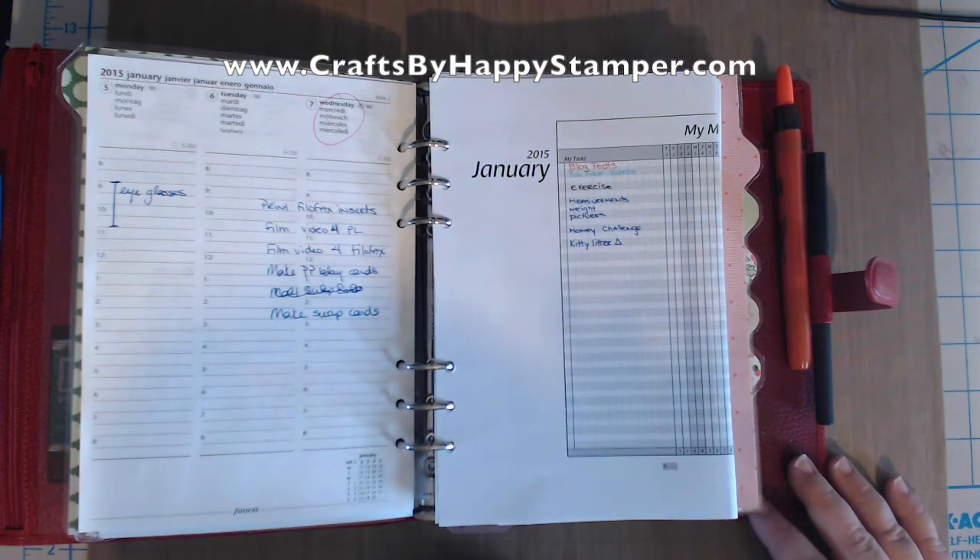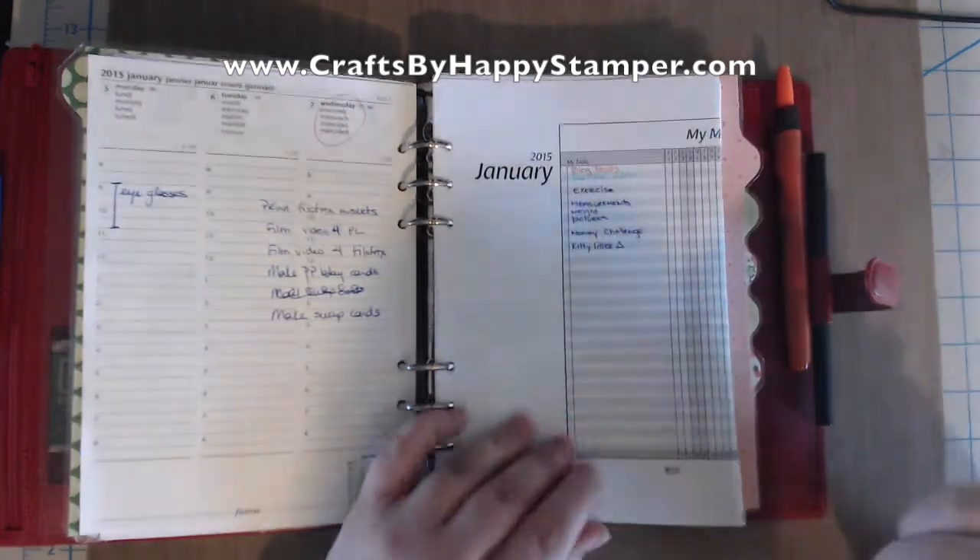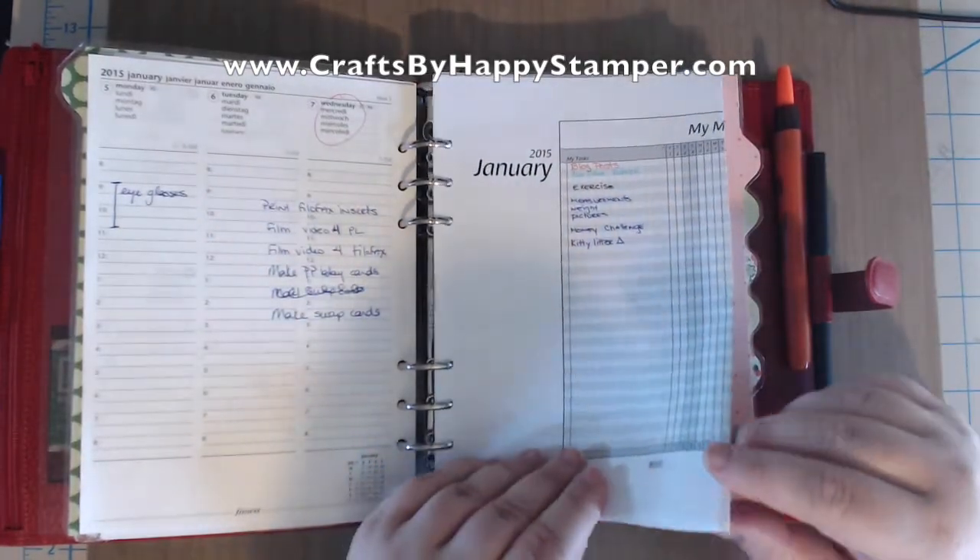So I have these regular month calendars — they're actually vertical months — so I can track my monthly goals at the beginning here, and what days I actually accomplish my monthly goals like exercising, as well as work goals and personal goals.